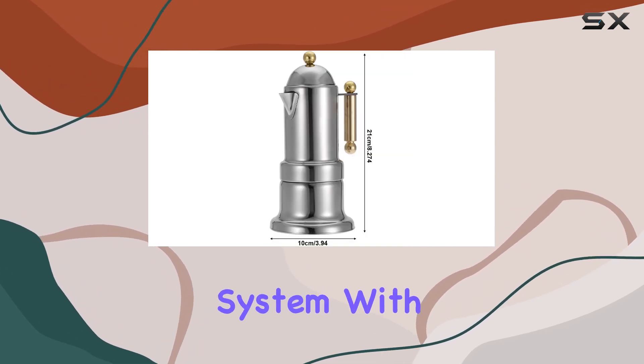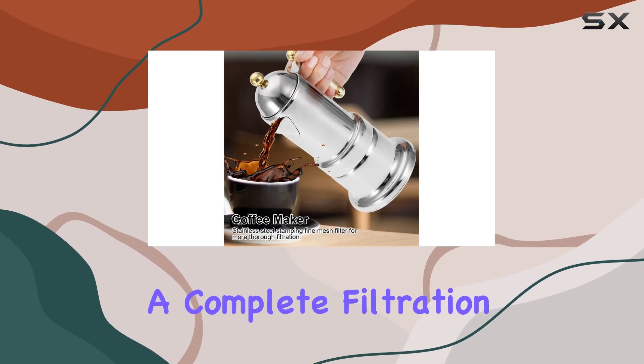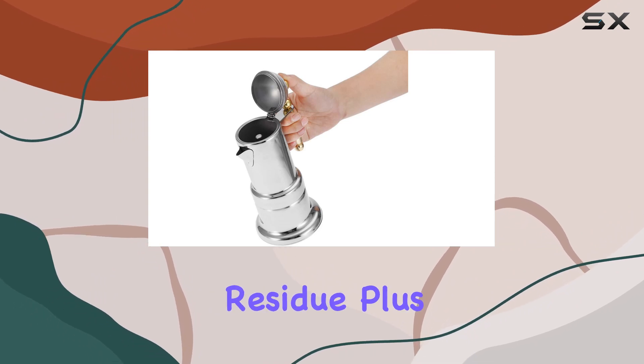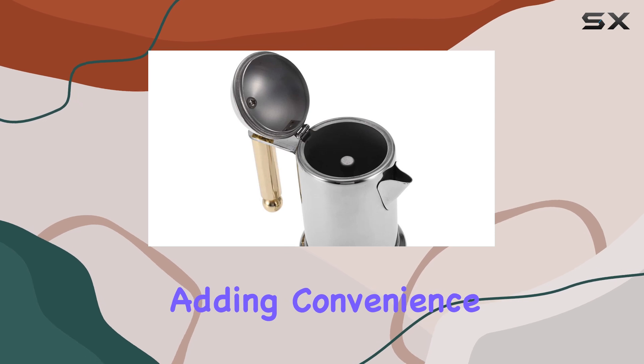What sets this coffee maker apart is its triple filtration system. With a stainless steel fine mesh filter, it ensures a complete filtration process, retaining the coffee oil and original flavor while eliminating any unwanted residue. Plus, it's easy to clean with its removable design, adding convenience to your coffee routine.